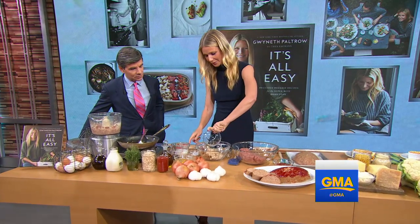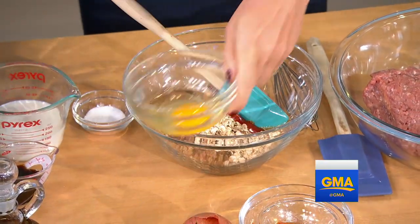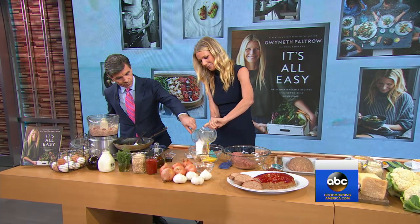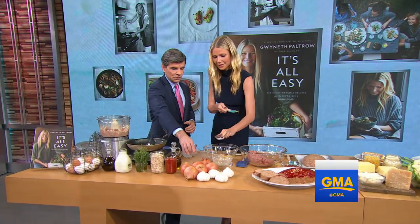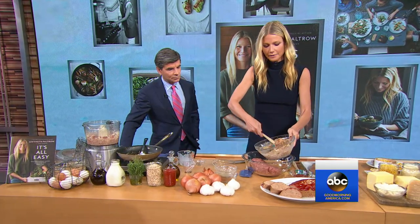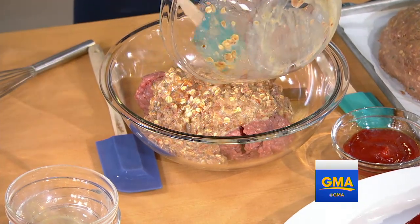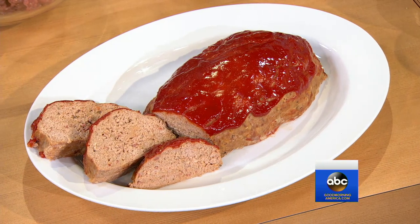This is a gluten-free turkey meatloaf. So you've got a little ketchup. I probably should have whipped this up before I put it in — I'll just do it now. A little egg, throw in the milk, and what is this, the soy? That's Worcestershire sauce. And some salt. You literally mix that up — I got it on my dress, but that's okay. And then we're going to add it to your ground turkey, mix it all up, stick it in, and coat it.